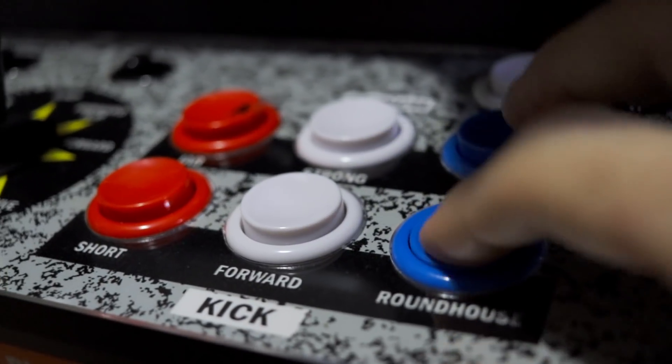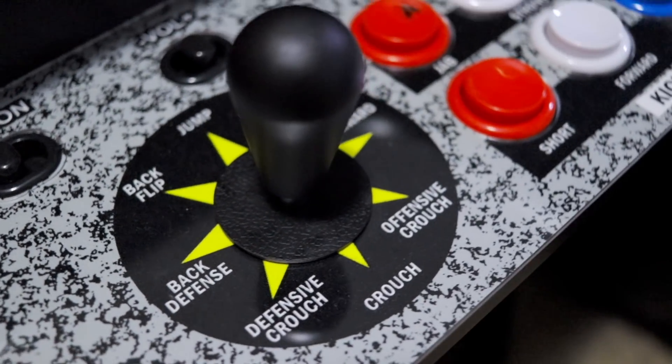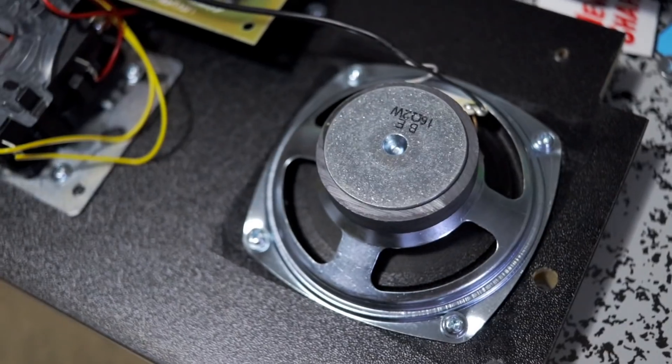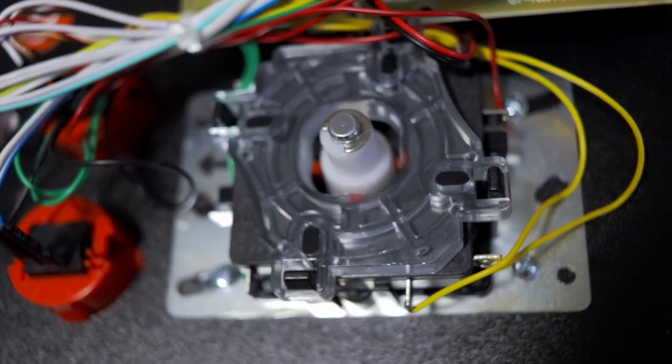Player 1 and Player 2 both have their own dedicated control panels with six action buttons and an eight-way joystick that has a square restrictor gate installed, something that can be easily swapped and changed out for an octagonal restrictor gate should you wish to do so.